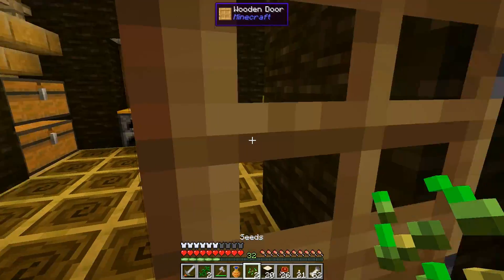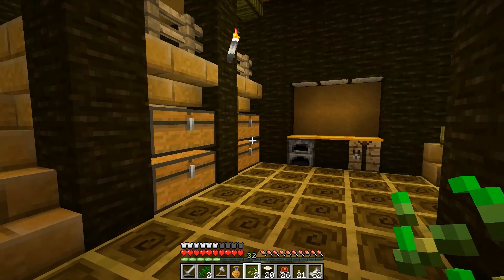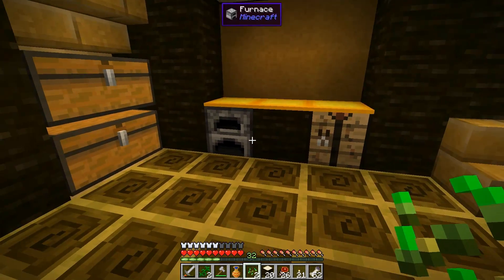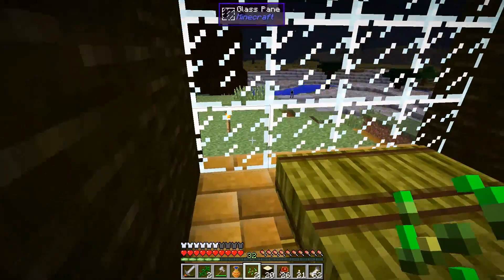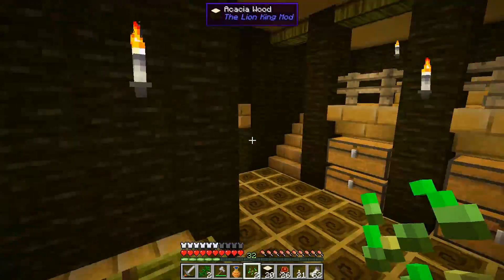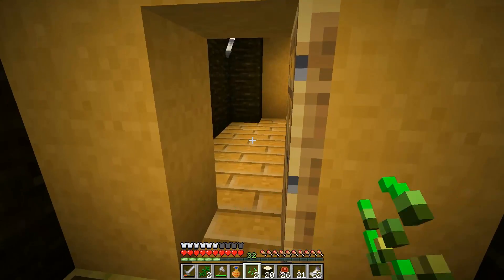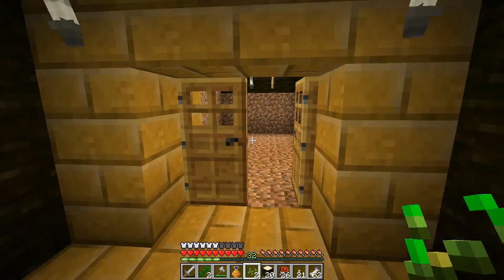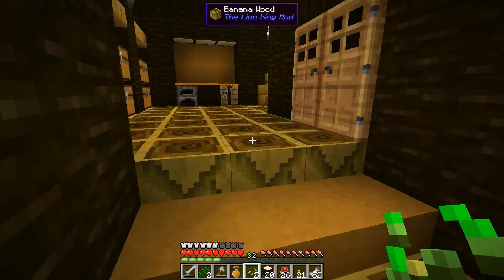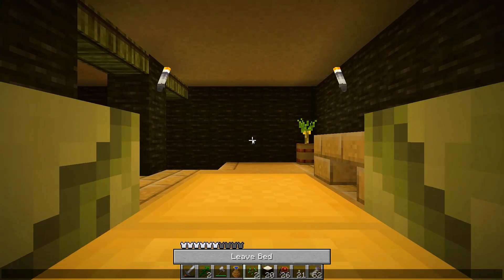Let's take a look at our new humble abode — it's pretty simple and small but I like it. We have a little storage area over here, and a crafting table, furnace, and a little seating area to eat delicious popcorn. You can look outside and see the nice view. Over here is a little seating area, and then I have some unfinished rooms. Upstairs is a cool little bedroom area.